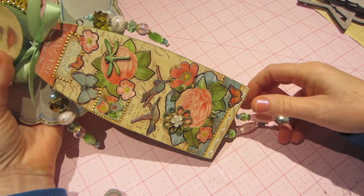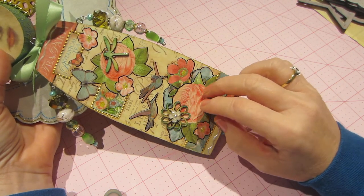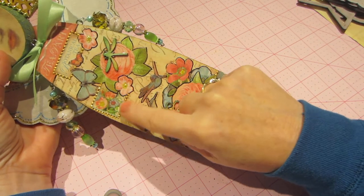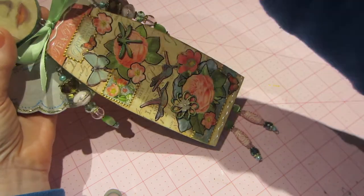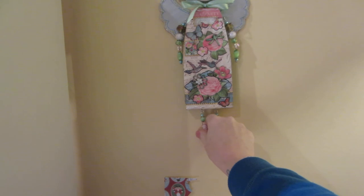I used a couple of wood veneers but not too many embellishments — I really used the paper to embellish with. Of course stickles and the dimensional Tulip paint too. I put a piece of ribbon at her neck where I connected the jump rings. She's pretty cute — I have her hanging right here on my wall.